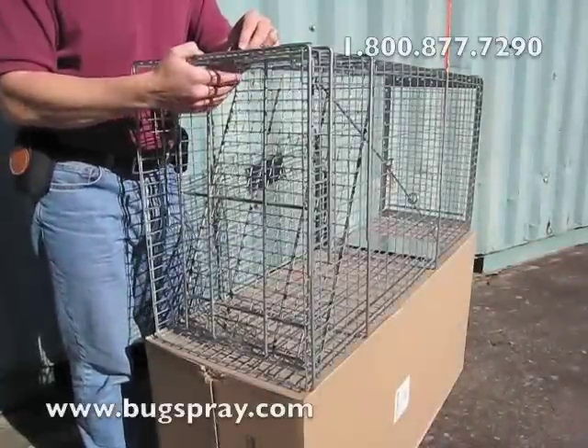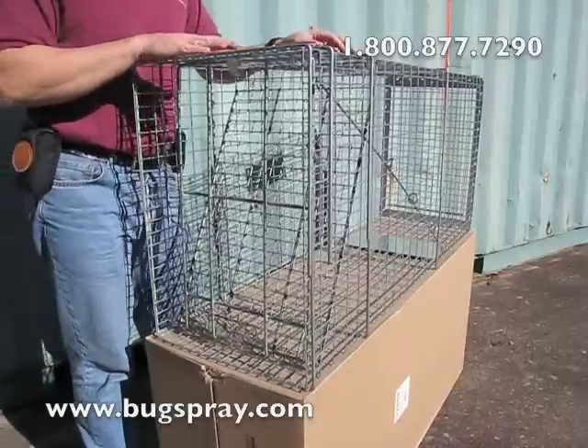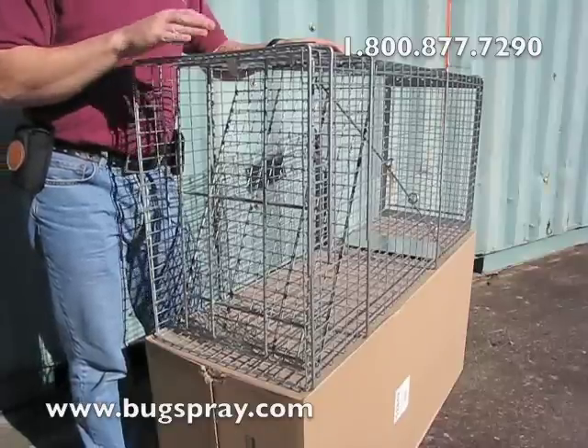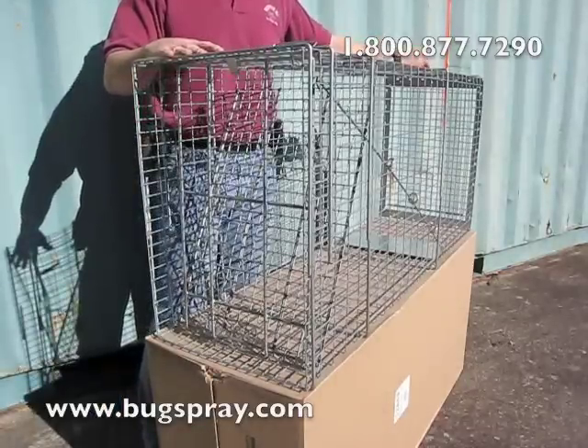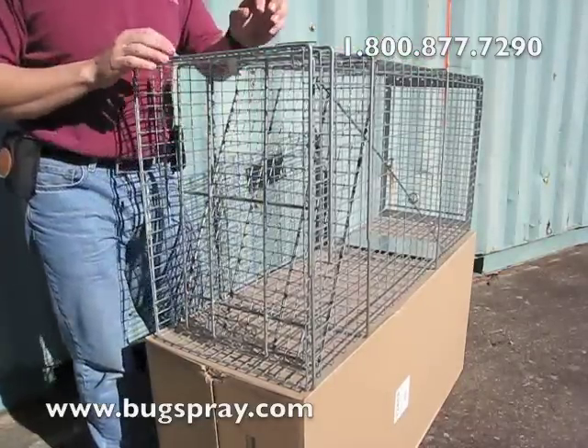Welcome to how-to videos by Bugspray.com. This is one of our larger traps — a 15 by 22 by 48 inch trap — and I'm going to show you how to set it. It also has a sliding release door, which I like a lot, especially on these larger traps. I'll show you why in a moment.